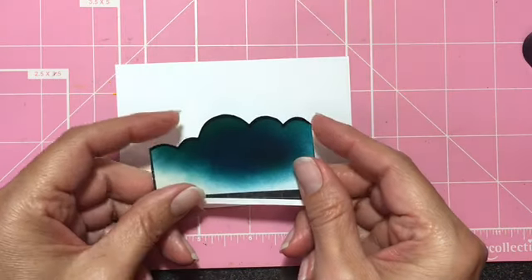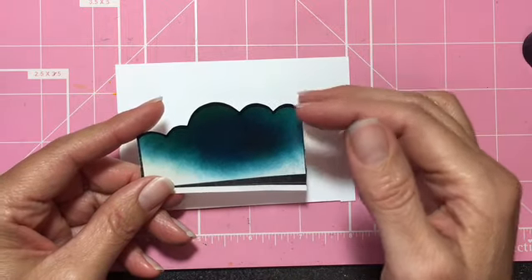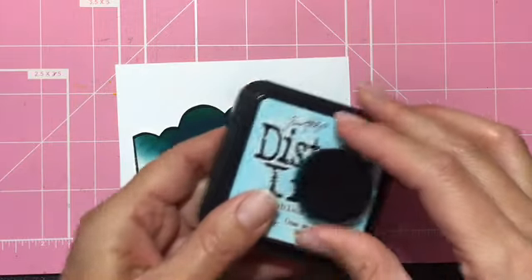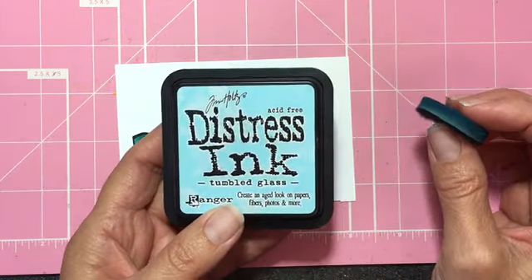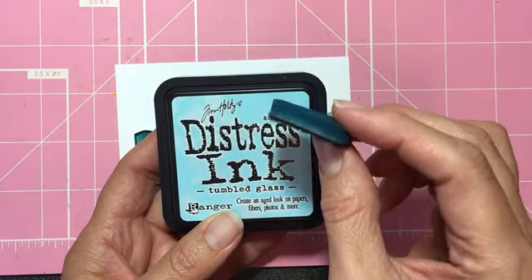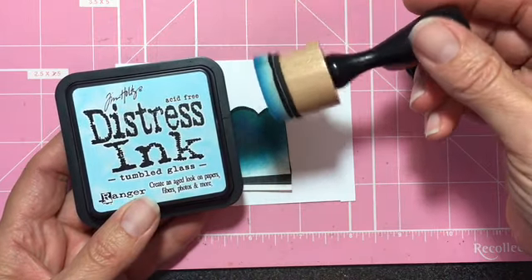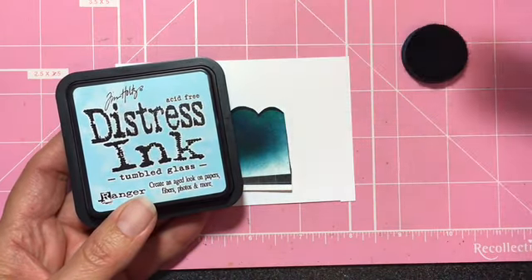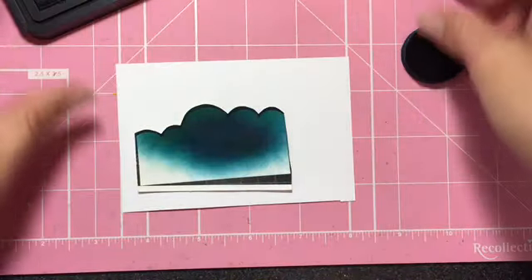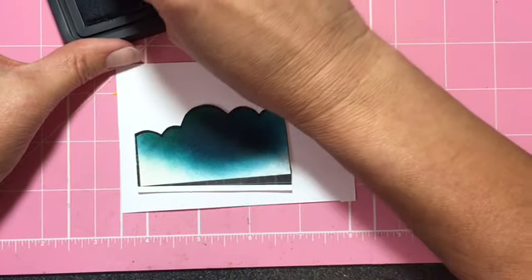This is a template that I have — I just made it myself, printed it out and cut it — and this is what I use for my clouds. I love Tumbled Glass distress ink for clouds or to create the sky. I just have this little spongy applicator that goes with the Tim Holtz Distress Ink sponge applicator. I'm not sure exactly what it's called but I'm sure you've seen it.